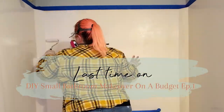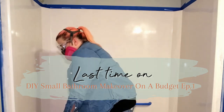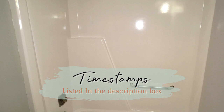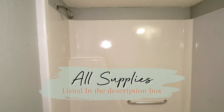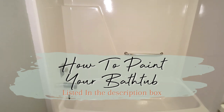In the first episode of my small bathroom makeover on a budget, I painted this bathtub and the shower surround. In the second episode today, I'm going to show you guys how I spray painted the bathtub and shower fixtures, as well as replacing the faucet handle and the overflow plate in the bathtub. I will link all of the supplies down in the description box, as well as a link to the video of refinishing the bathtub.